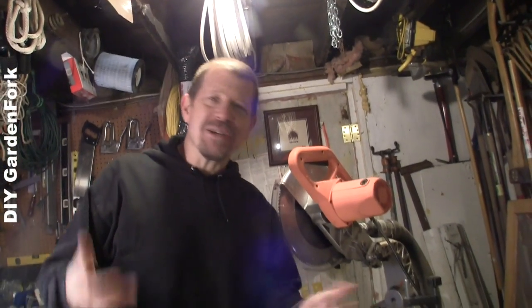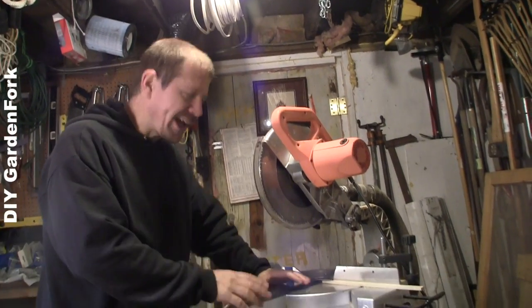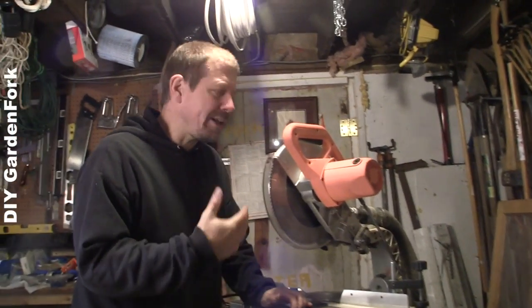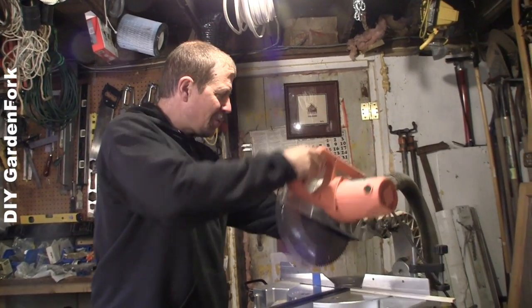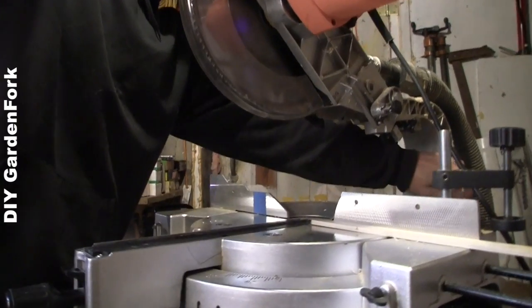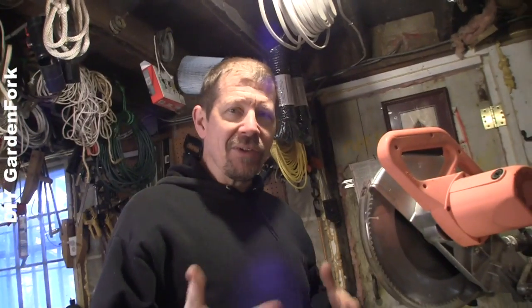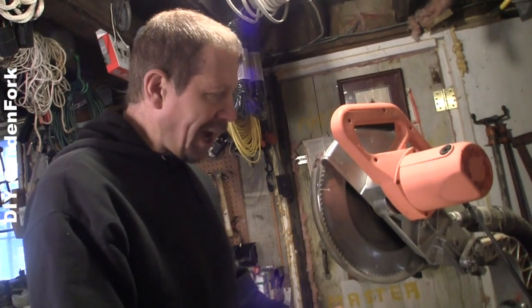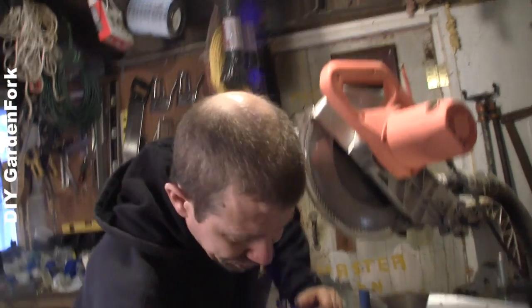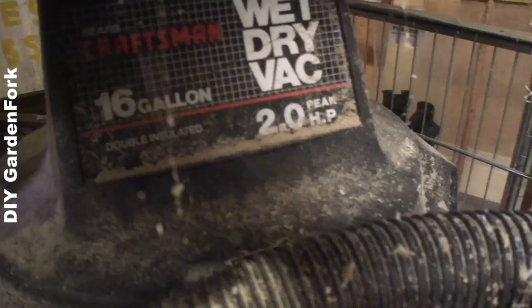That roar you hear in the background is our furnace, so if I turn it off, I'll forget to turn it back on. This is called a compound miter saw — it's also called a chop saw. On this one, you can cut things like this. It'll slide and cut things. It's a very versatile saw.